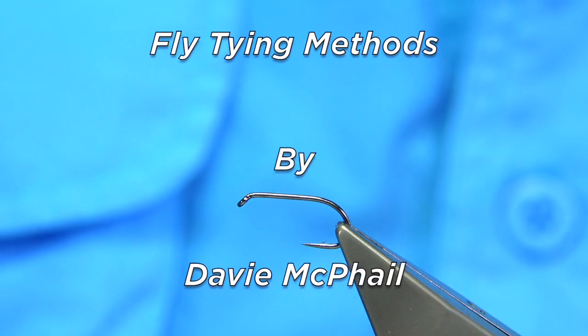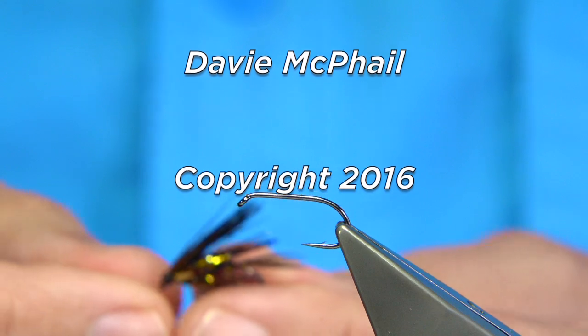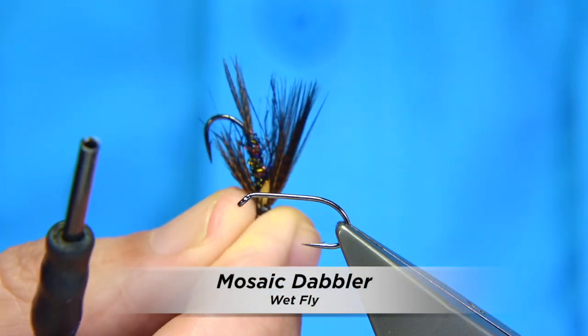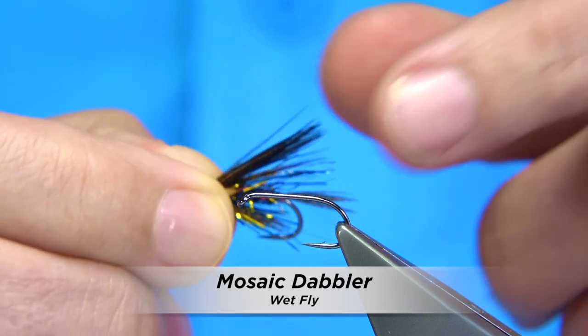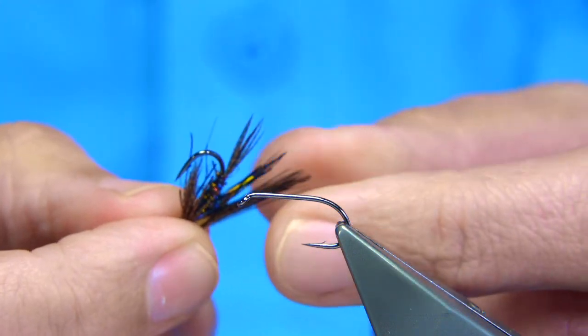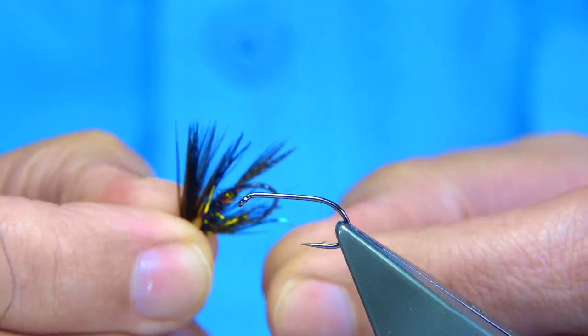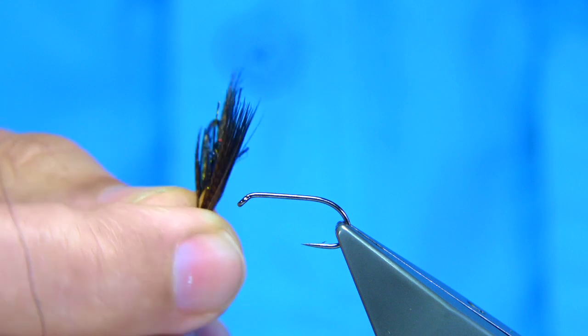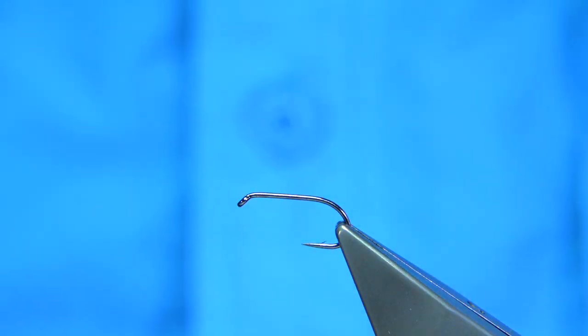I'm going to be tying a fly called the Mosaic Dabbler. This is not going to be everyone's cup of tea. It's a fly used in competitions here in the UK — we've got home international competitions — and this style of fly works extremely well both for brown trout and for rainbows. It's a good pattern to have, as it works on a few lochs and in a few countries on the international scene, so it's certainly worth tying.